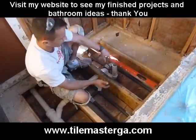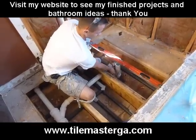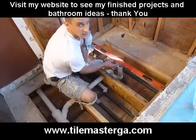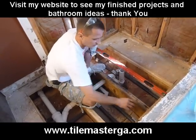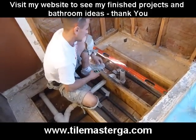Another good thing will be to glue this pipe to the P-trap first, and have a small level to check if this pipe is actually level the way it's supposed to be, so the drain is not crooked or anything like that. I don't have one right now but I'll grab one in a moment.